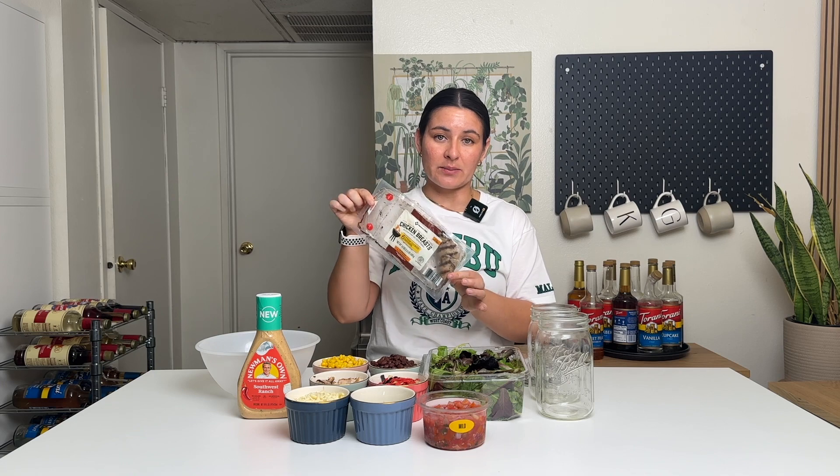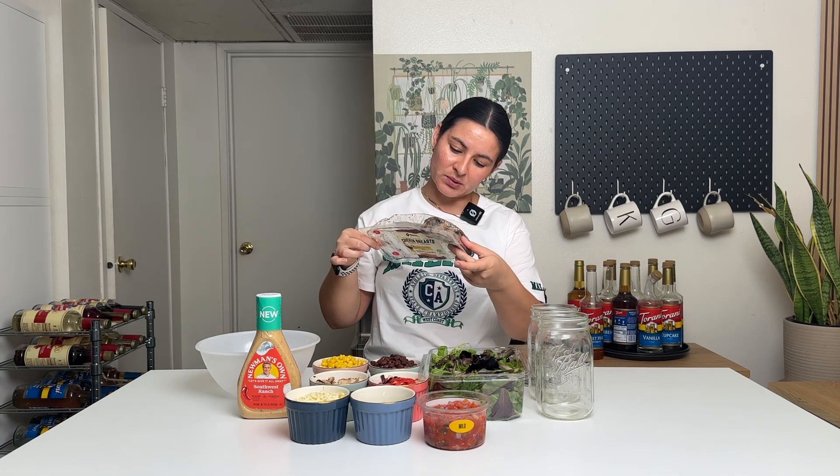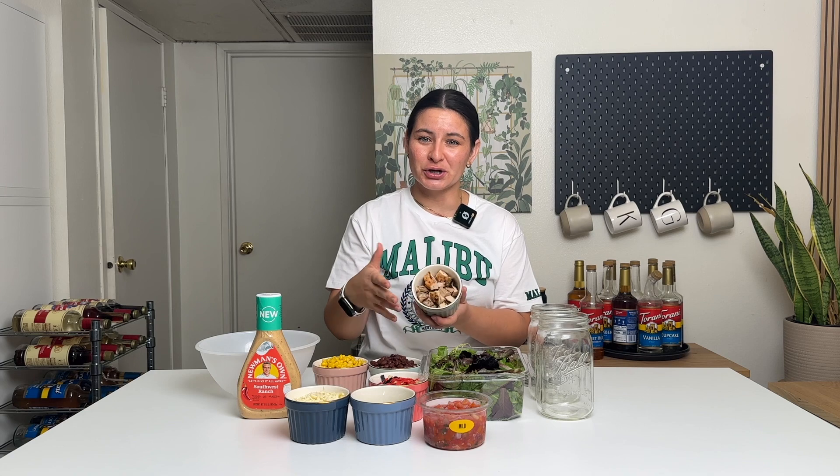I found these fully cooked chicken breasts at Sam's Club. I'm sure Costco carries it. I know Trader Joe's also has cooked chicken breasts that you can buy already in a pack that's fully cooked. Each chicken breast has 29 grams of protein in it, which is fantastic. I try to aim for about 30 grams per meal, so just in the chicken alone in the salad you're getting 29 grams. I'm gonna do one chicken breast; feel free to do two if you want.